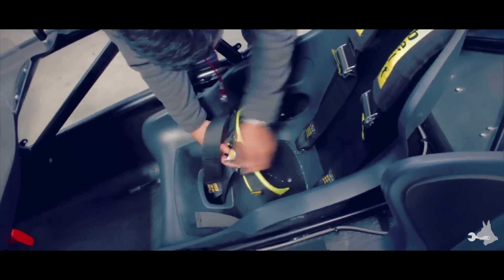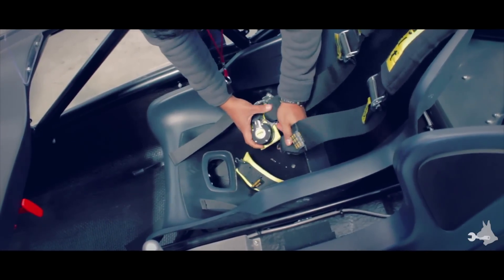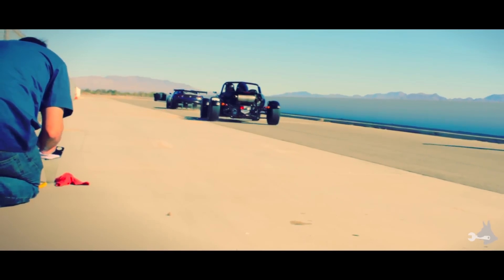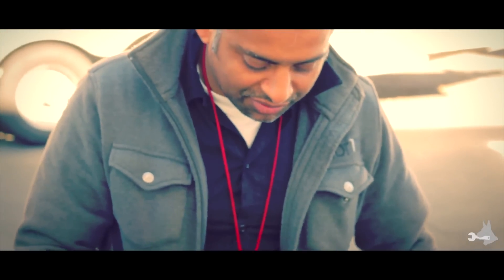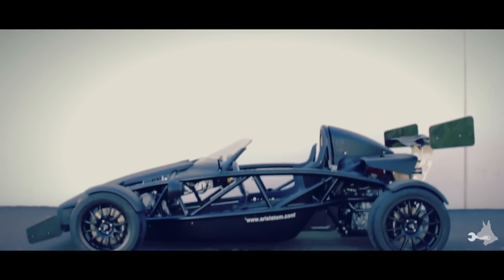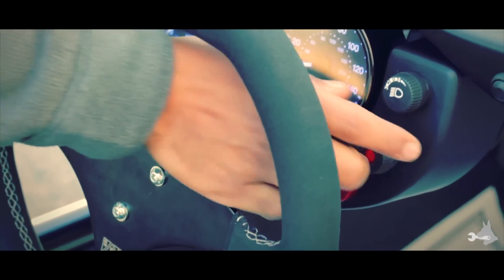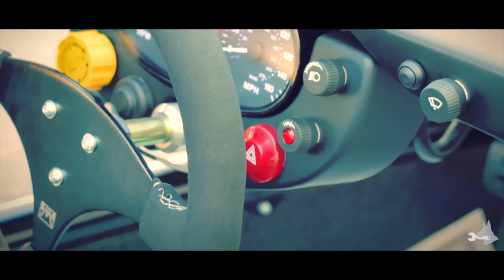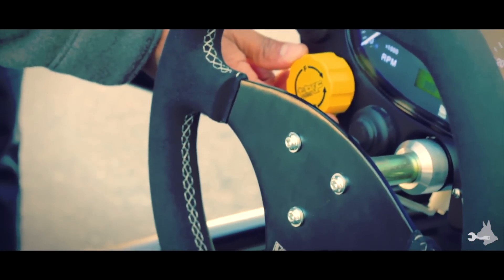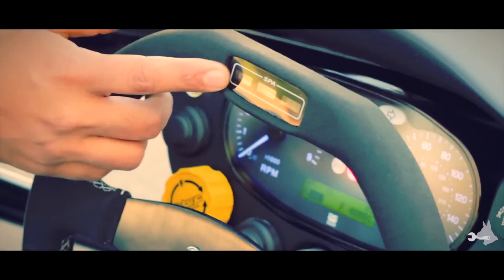To release the seatbelts, you just turn the cam and everything pops loose — easy in, easy out. This car has the windshield option, which is quite nice for street driving; you can drive around without a helmet, and it has a wiper and washer integrated very well with the styling. Ignition is this switch, push-to-start is this button, and the headlight switch is here. There's a rain light in the back, an emergency flasher, and an optional brake bias knob. The steering wheel fitted to this car has shift lights built into the top.